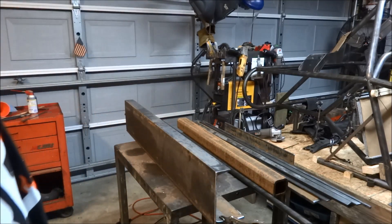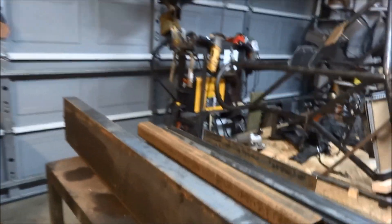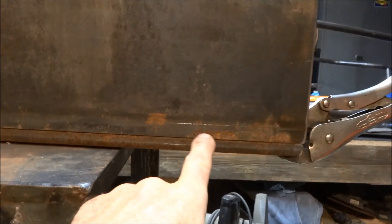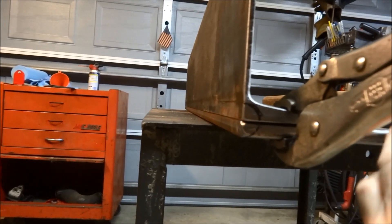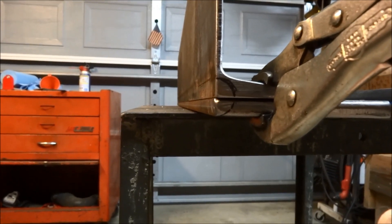I'm going to start out with laying out the hinge. I'm going to cut all the way down into that. We'll end up with the hinge point centered on the pivot point of — the brake plate.